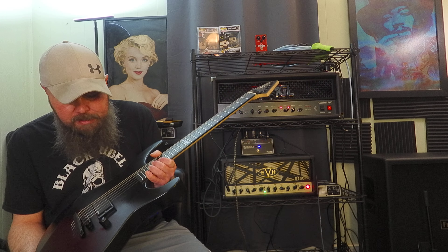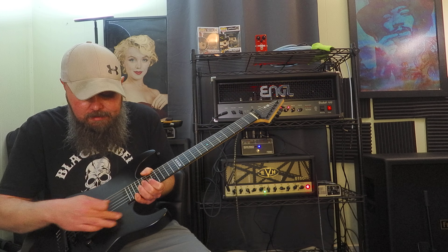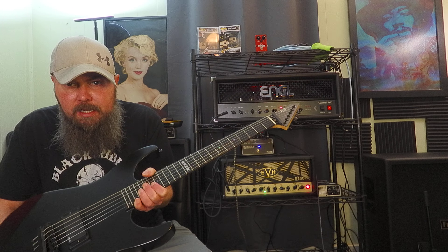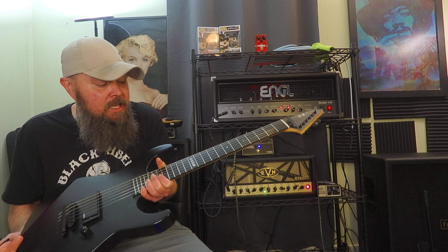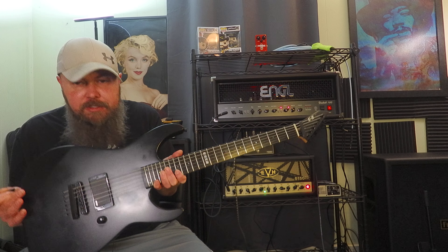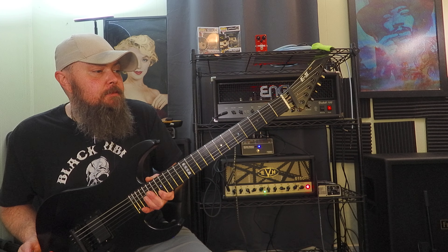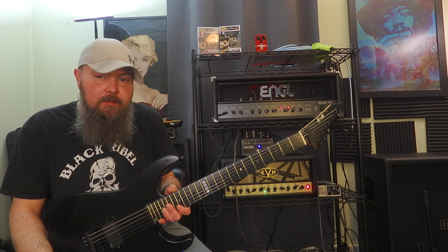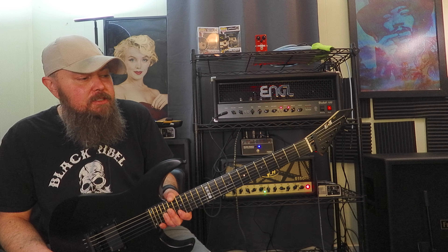Don't worry about the finish. Guitars are meant to be played. The finish is meant to change. Be proud of it — embrace its battle scars. If you have any questions, comments, hate, dislikes, whatever, leave them down below and I'll get back to you. It's kind of what I do here.